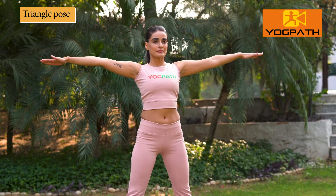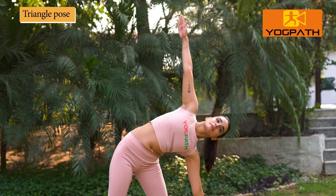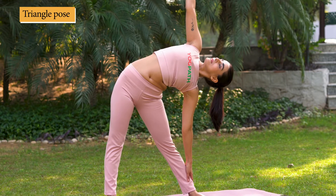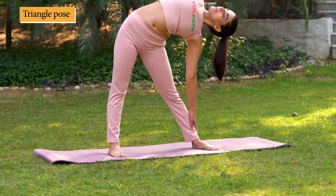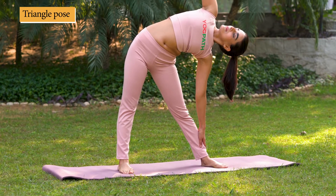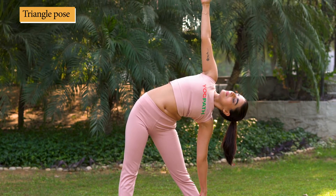Now, while exhaling, bend to your left, keeping arms straight. Try to touch your left foot with your palm. Knees should not bend and back should be straight.